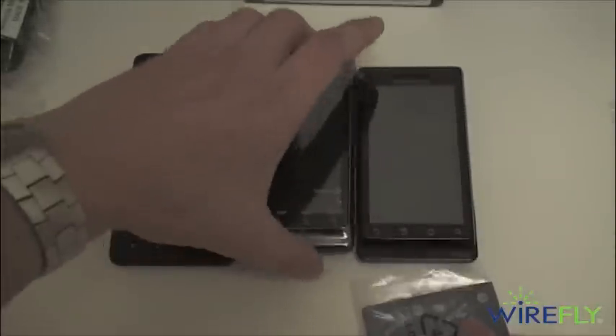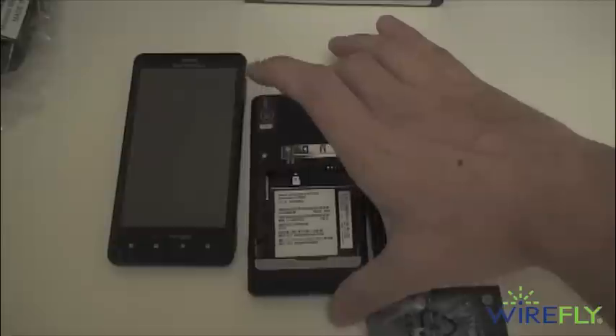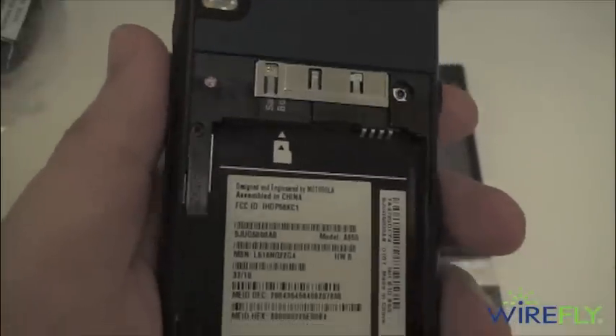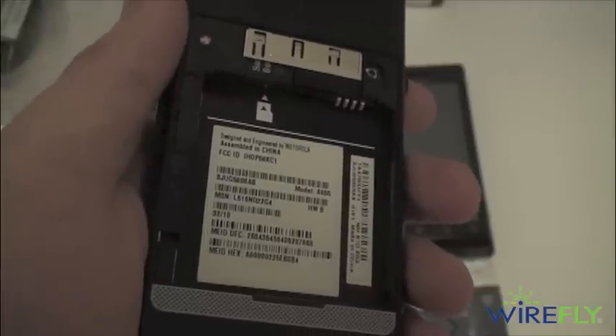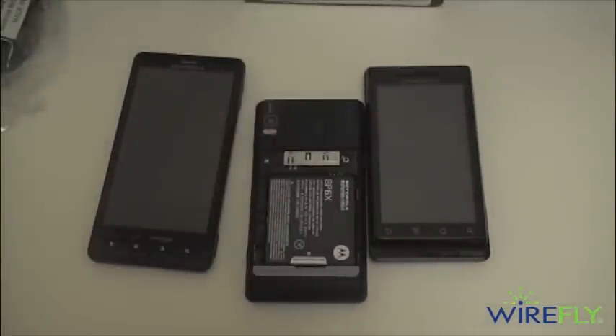Now let's put it all together. While you're looking at that, we'll throw in the battery. You can see that silver speaker grille which, in my humble opinion, looks a lot better than that gold trim. You do have a pre-installed 8 gigabyte micro SD card right there, and it also comes with 8 gigs of onboard storage space.